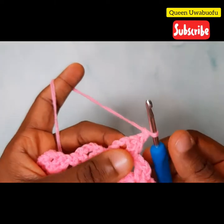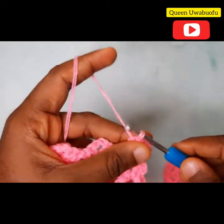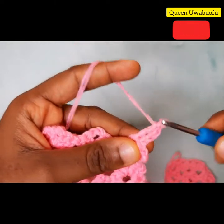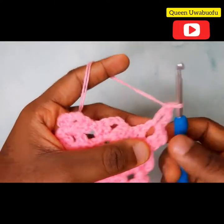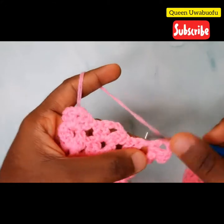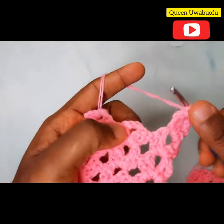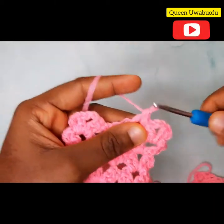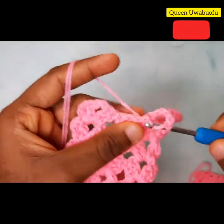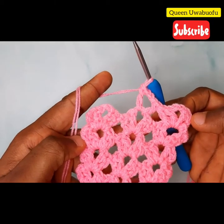Yarn over, into the next stitch make a slip stitch, into the chain space slip stitch, 3 chains, into that same space a double crochet to make 2 double crochets. Now chain 2 and 2 double crochets again in that same space. Now watch closely — yarn over into the middle space, 1 double crochet, chain 3, 1 double crochet in the same space, 1 double crochet in the same space. Notice the difference.